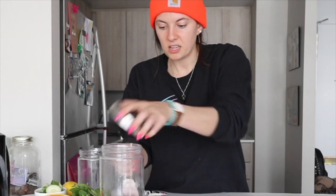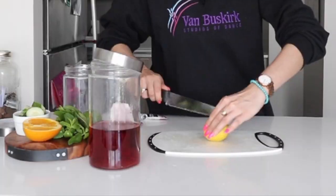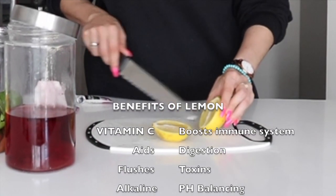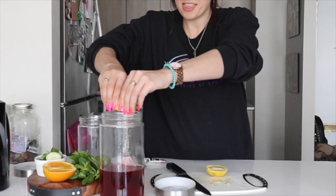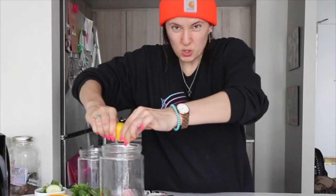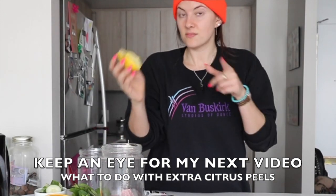Usually I do this in mugs — I should have thought of that. Oh well, we're here now. This is going to steep. Then we want some lemon. I always try to pick out the seeds. This is how we make it sort of like that lemonade-y type vibe. Lemons are great — good for cleansing your body. If you want something with taste, lemon gives it that zing. Squeeze it, baby. We're going to save these peels because my next video I'm going to show you how to use them for something else. Stay tuned.